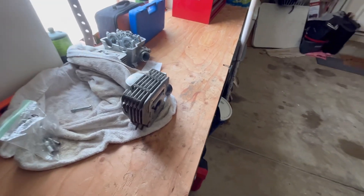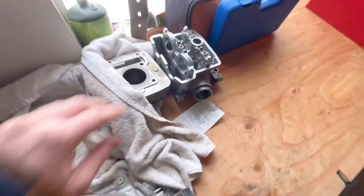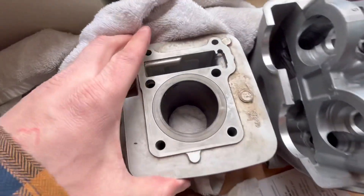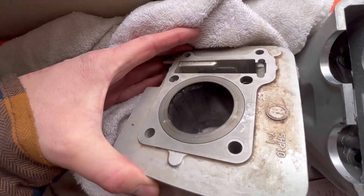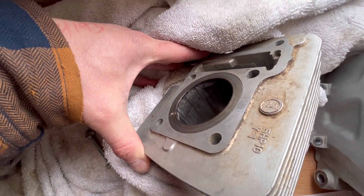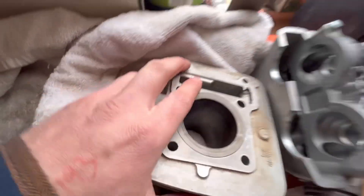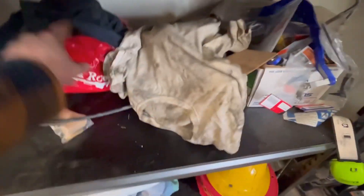So this is the head of the bike. Here's the cylinder. This cylinder is shot. I don't know if you can see down in there, but it's scored up and looks like perhaps the rings pinched. I see some material there. I'm thinking that's what happened, but I really don't know because I got it in a box. There's all these parts, and here's the bottom end.